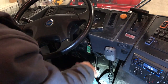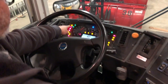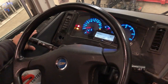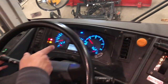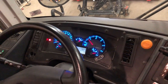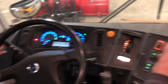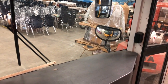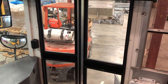I am now going to perform a safe start by checking my ABS light to ensure that it comes on and goes off in a timely manner. I would check my lights — they are on. I would check my high beams — the blue indicator shows the high beams are working. I would check my left turn signal on and off, my right turn signal on and off, and my four-way flashers on and off. I would also check my door to make sure that it opens and closes properly — and it does.